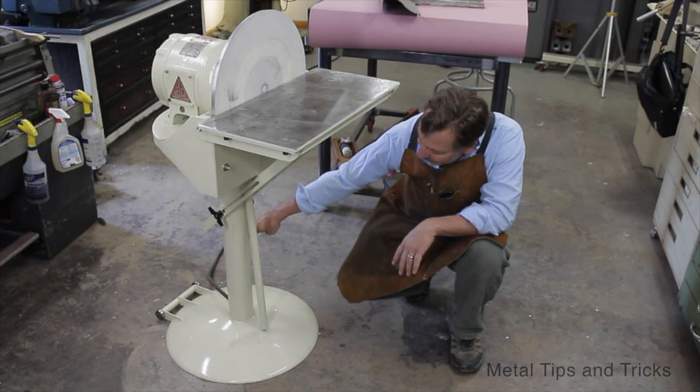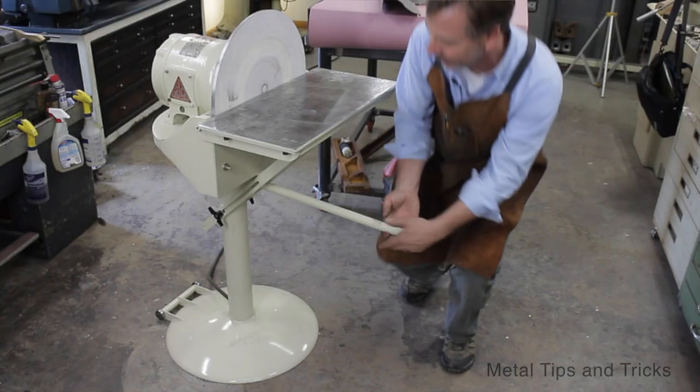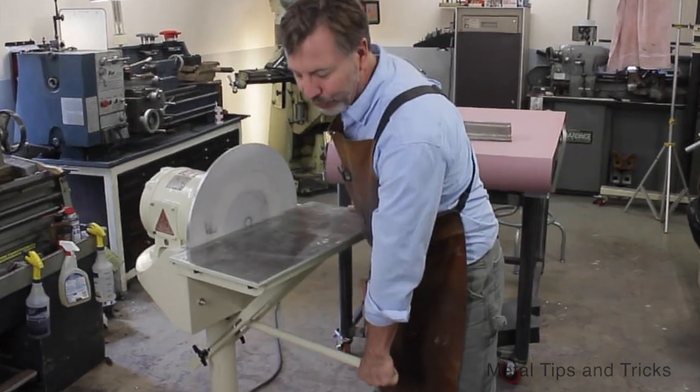On the back side you can see there's a set of bearings — they're actually wheels — and I can easily lift and move this machine around the shop, because that was something I really wanted to have access to.